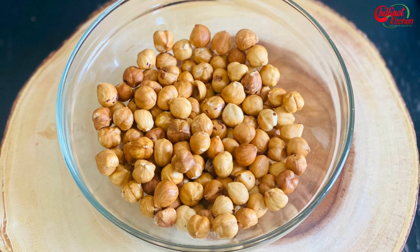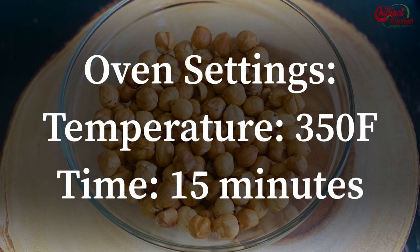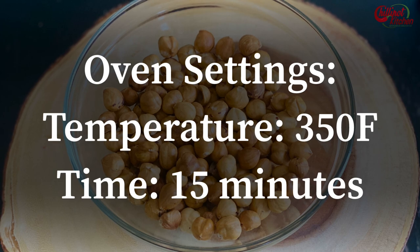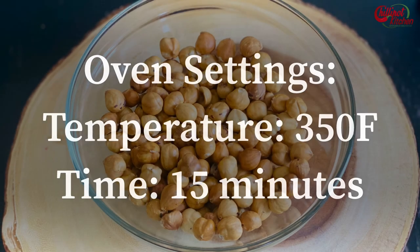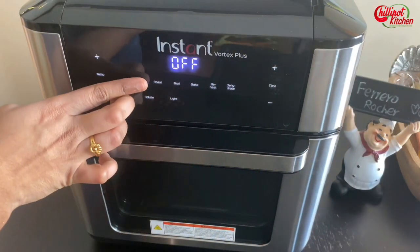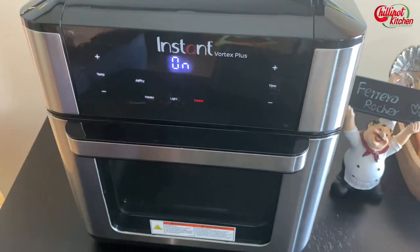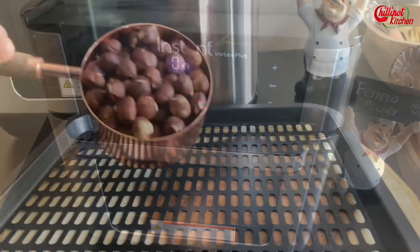You can dry roast the hazelnuts in a pan, oven, or air fryer. Today I'm using my Instant Vortex Plus air fryer. Preheat the air fryer for a couple of minutes at 325°F. Mine preheats itself, so I'm selecting the temperature as 325°F and the time for 10 minutes.